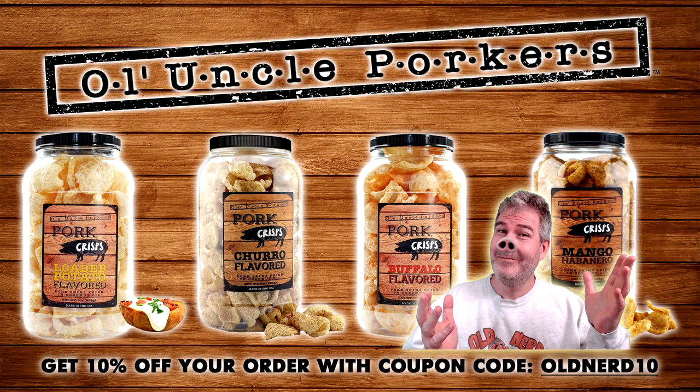This video is sponsored by Ol' Uncle Porker's Pork Rinds. Head over to oluncleporkers.com and get 10% off your order of pork rinds when you use coupon code OldNerd10.